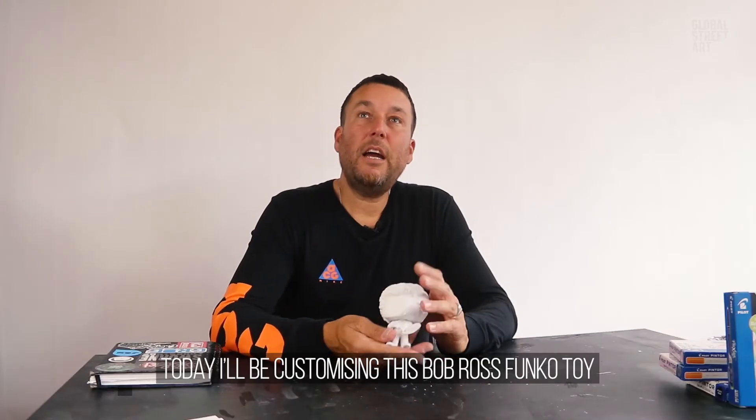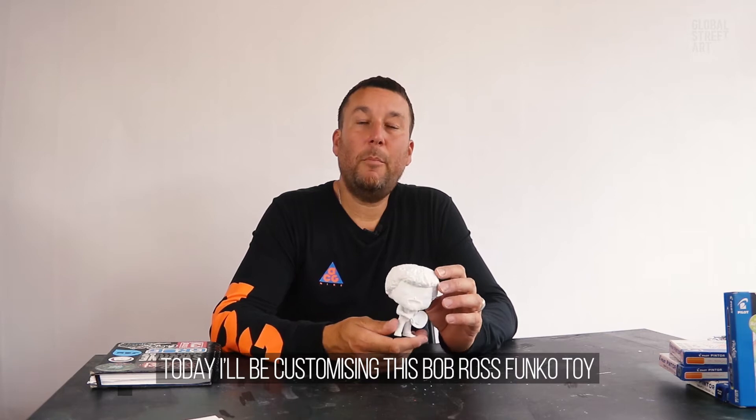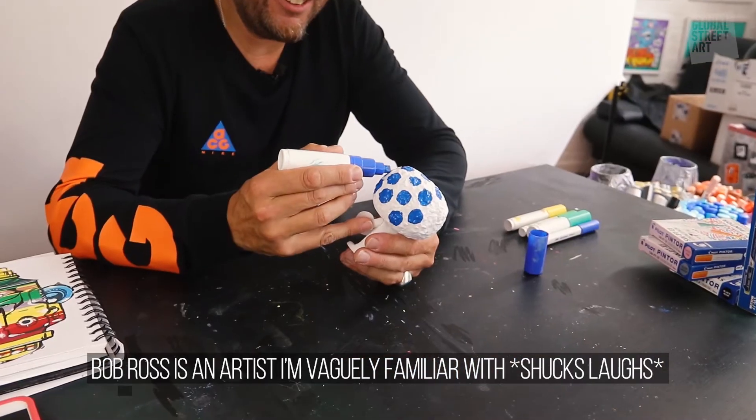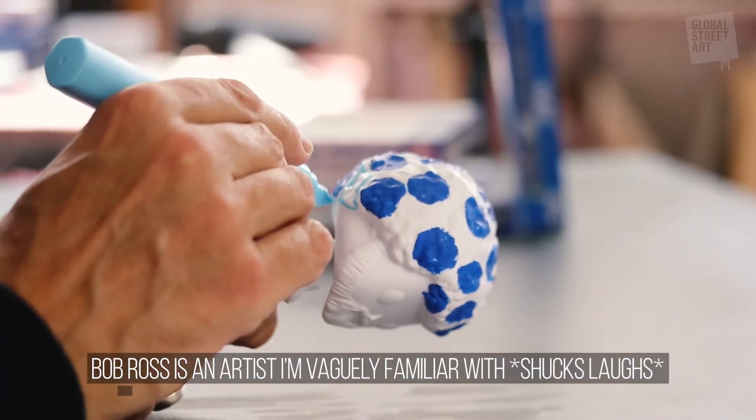My name is Shucks Wan and I am a mural painter, artist, illustrator. Today I'll be customizing this Bob Ross Funko toy. Bob Ross is an artist which I'm vaguely familiar with.